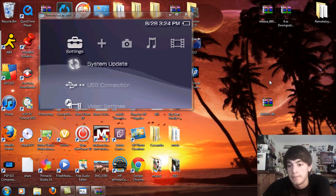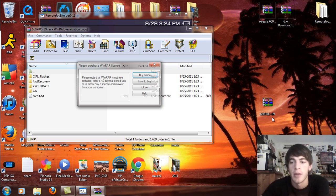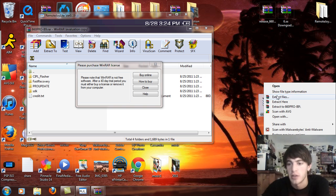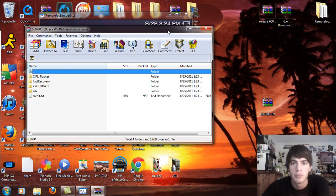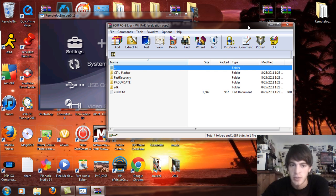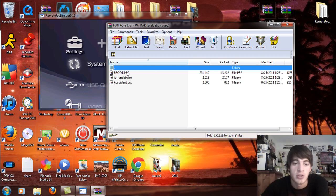So what we're going to do is extract these files — all you've got to do is right-click and extract files to your desktop, which all Windows Vista and 7 have built in. Windows XP you would have to get a third party one like WinRar. Inside the extracted files you're going to see the CIPL flasher — this is for PSP 1000 and 2000 models only.